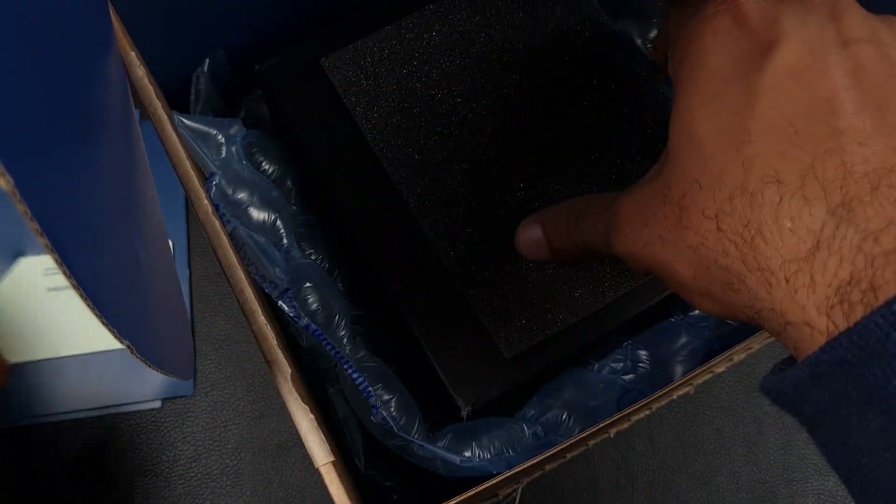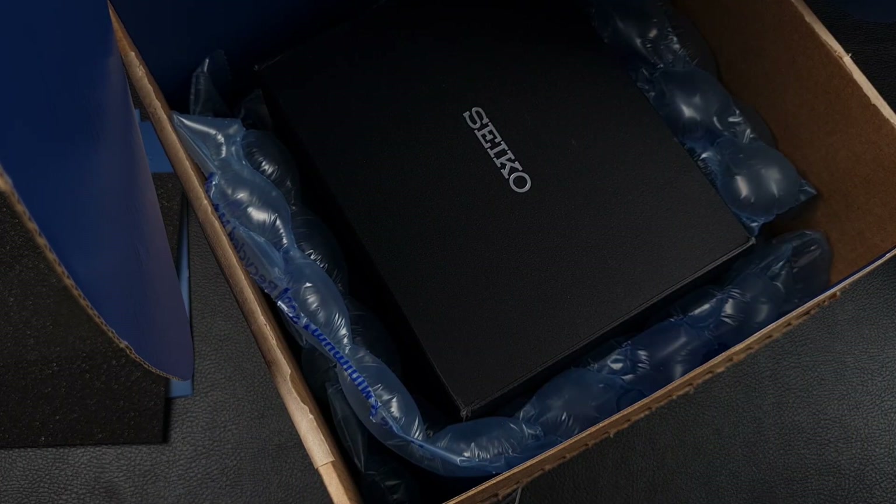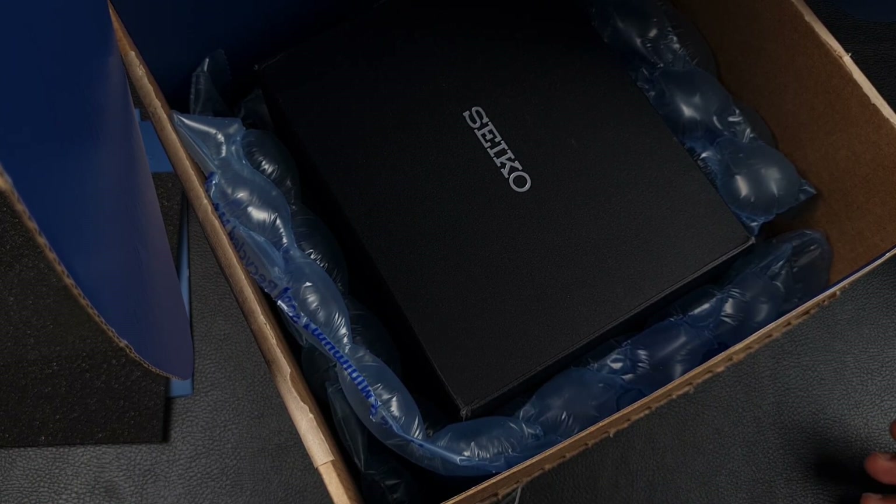It's gone through eBay's authenticity guarantee department — very efficient service. I think the day they had it they released it the same day, which is why I got it so quickly. I made the purchase about three days ago, I believe on a Friday evening, the watch was posted Saturday, and now it's Tuesday and it's in hand.